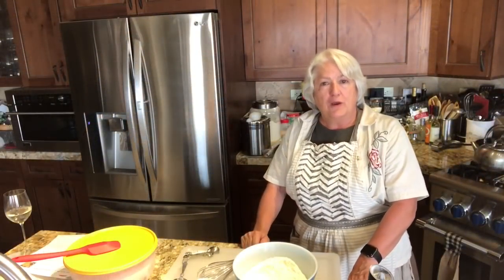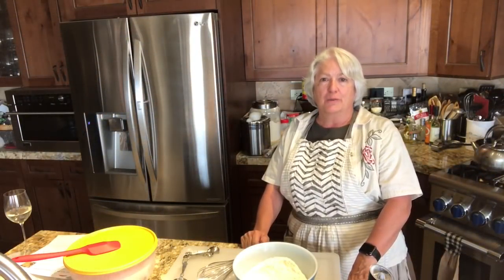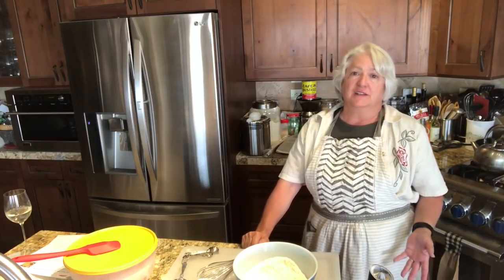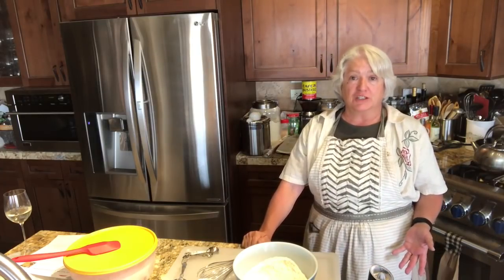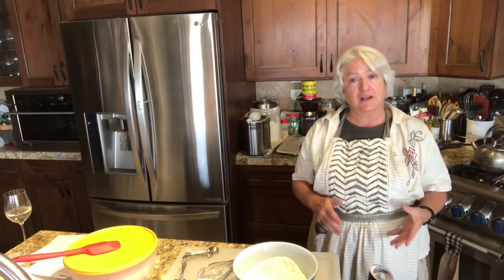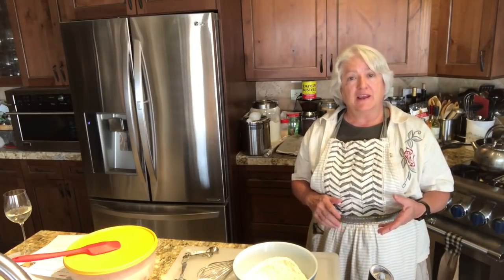Well, hello everyone, welcome back to Vicki's Country Home. It's Sunday and we're going to have a nice Sunday dinner. I'm making fried chicken — I took a whole chicken, cut it up, and now I'm going to prepare it for frying. Let's get started.